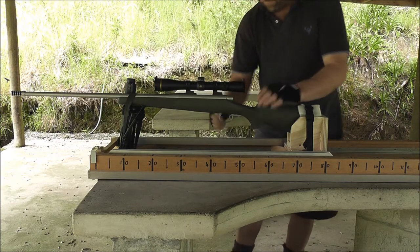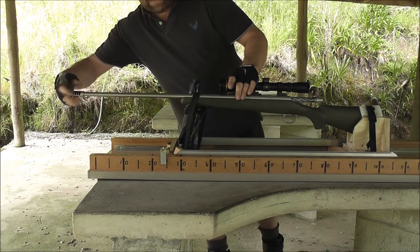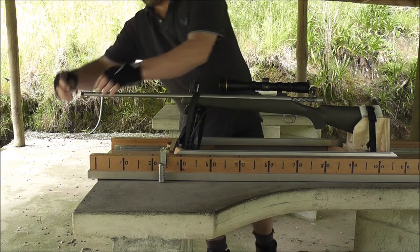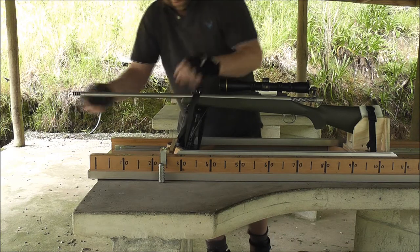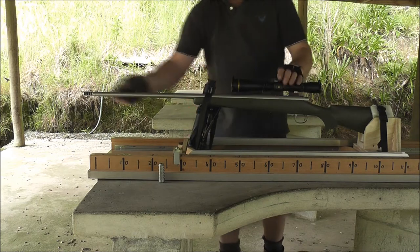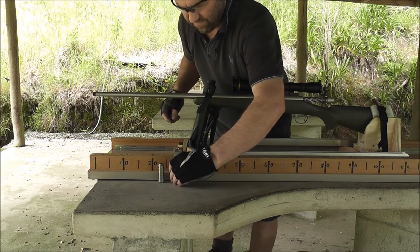Here's the T2 Terminator. I'm going to put the T1 Terminator on next. There it goes.